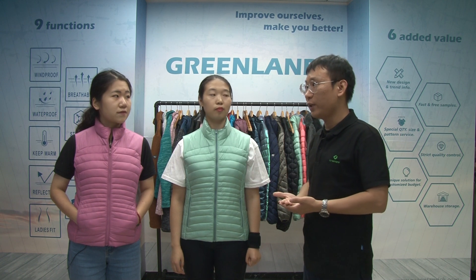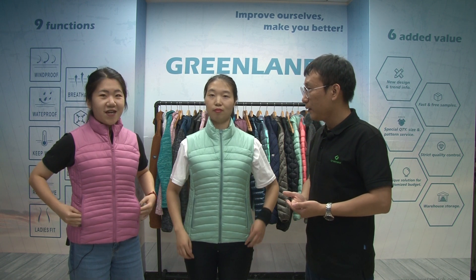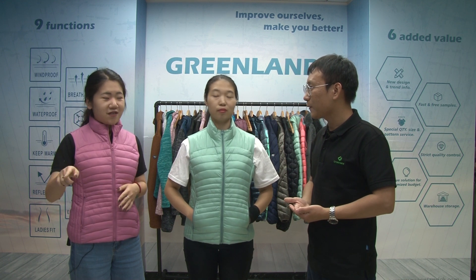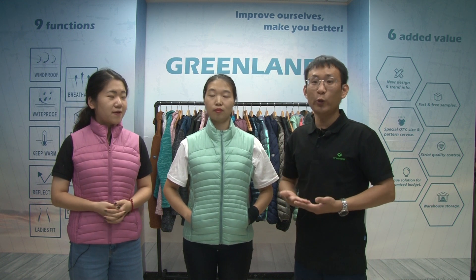So we have different options for your logos — it's up to you. That's very thoughtful. And Jay, I want to ask, the MOQ is the same as the jacket? Yes, as a true order, we can offer you 500 pieces per color.